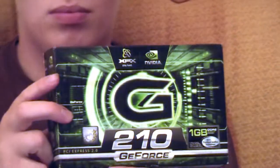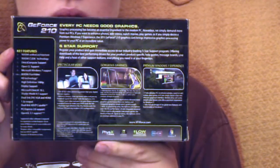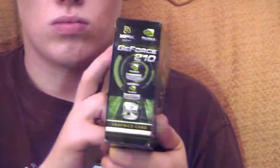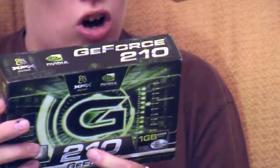I'll let you have a little look around the box. Some of the features are Windows 7 full support, High Definition 1080p display support, Microsoft DirectX 10.1 and Shader Model 4.1 support, OpenGL 3.1 support, Nvidia CUDA Technology, Nvidia Unified Architecture, OpenCL support, OpenGL 4.1, and Dual Link HDCP capable — among many other key features.